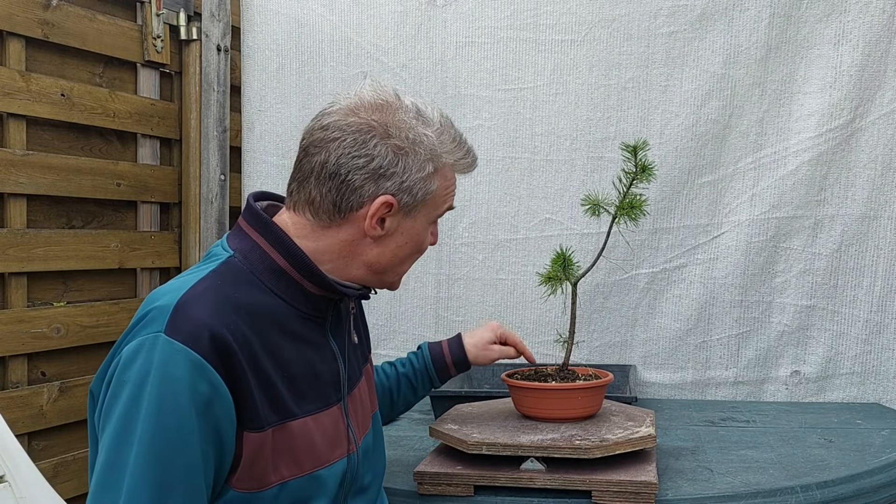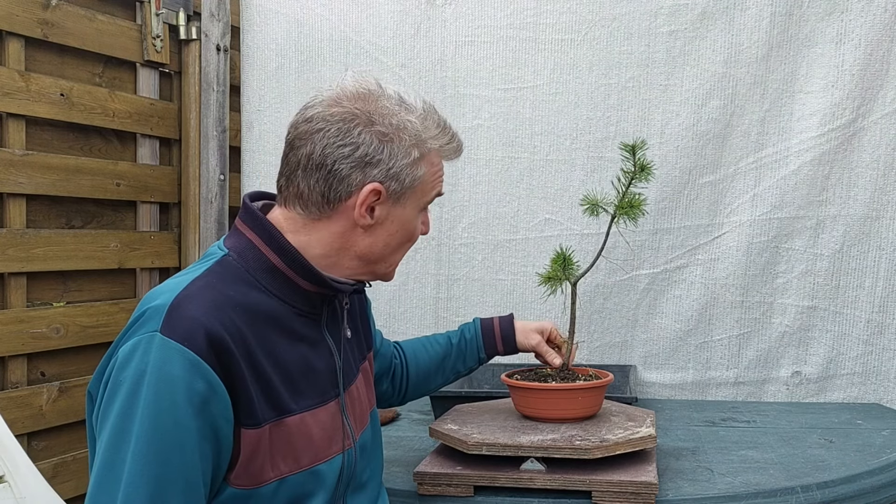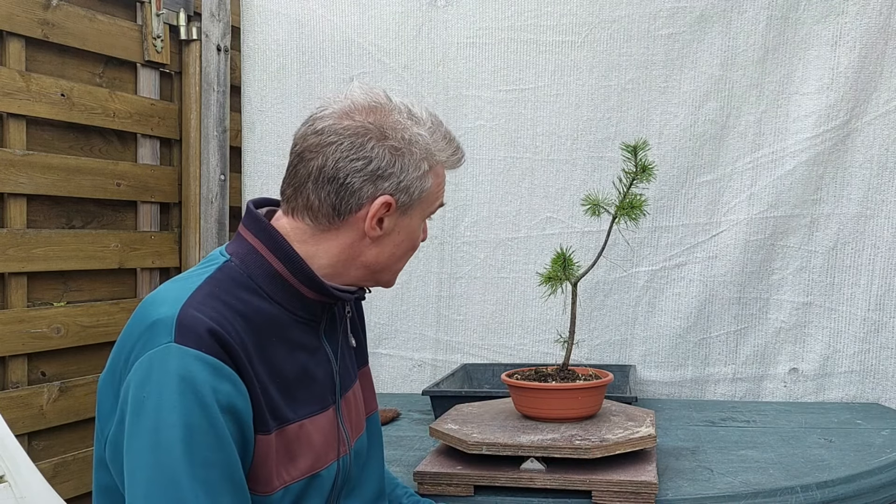Hello everybody and welcome to today's video. Today I'd like to get this Scots pine out of its pot, have a look at the root base, and try to put it in good draining bonsai soil with the nicest possible root spread that I can obtain at this very moment. So let's have a look.